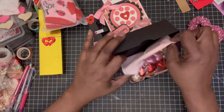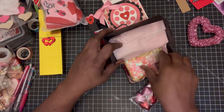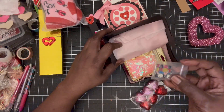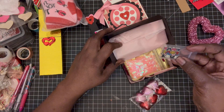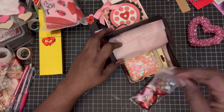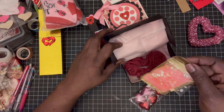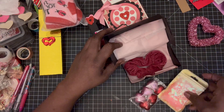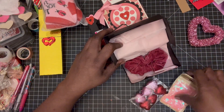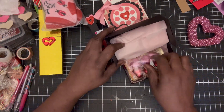Inside I've packed some hearts and some little charms that spell out the word 'love' in different colors — black and white, red and yellow, black and pink, and blue and pink. I also put in some sequin mix and a scrunchie down in there for her.